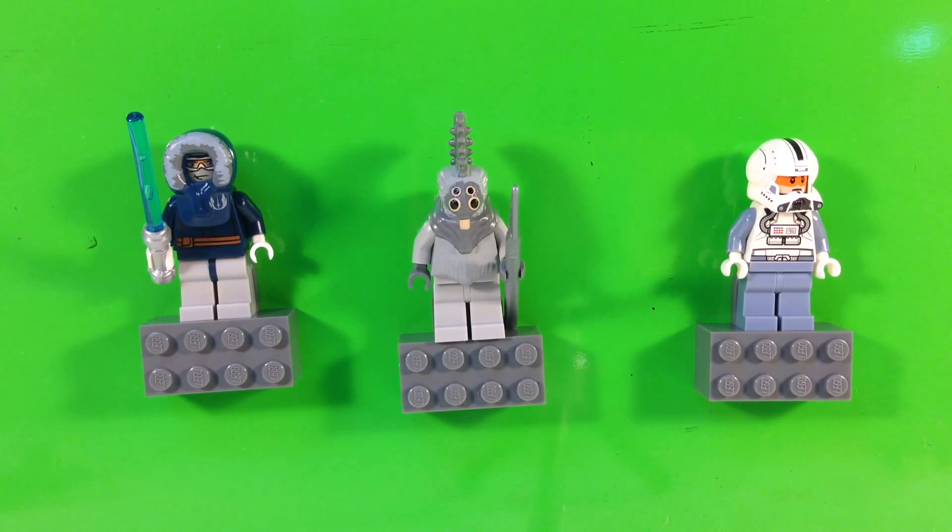Anyway, I thought I'd show you — never buy a magnet set that says it's been glued. Pretty much all the magnet sets today are glued, so I don't buy magnets anymore. Thanks for watching.